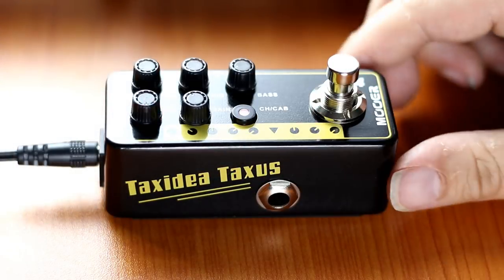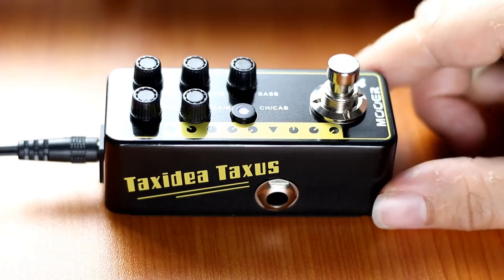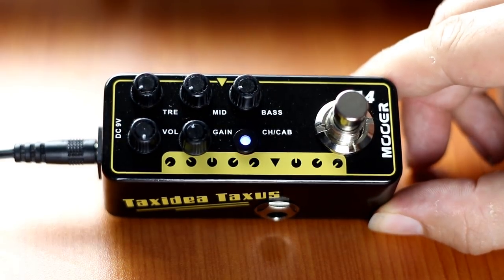Another really cool feature of these micro preamps is the ability to record direct. You can just toggle this button on and off — if you're using it in front of the amp it'll be red, and if you want to record direct with it and use that onboard amp simulation, it'll be blue.